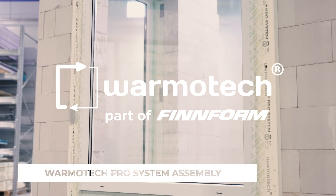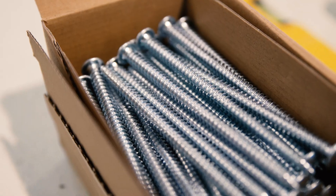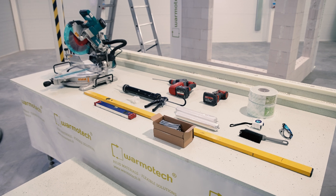Varmotech Pro System is a pre-wall window assembly system that consists of Varmotech profiles, fasteners, and adhesives. All necessary tools are listed in the written form of assembly instructions.